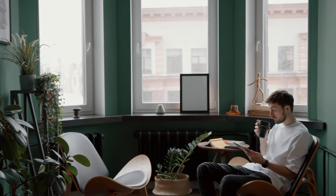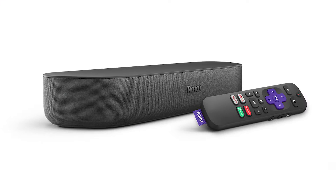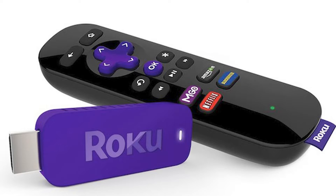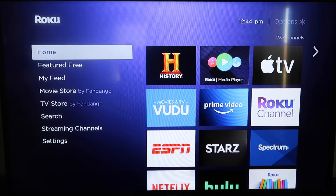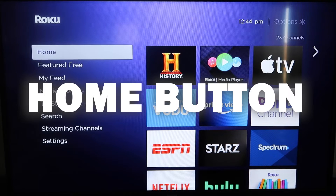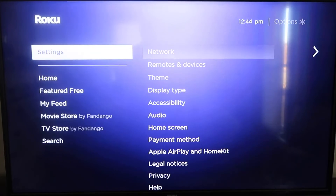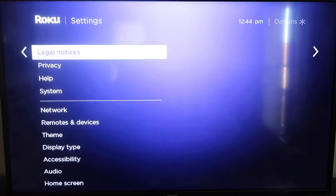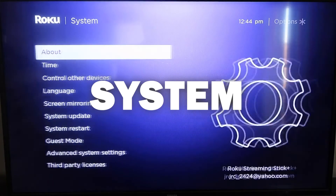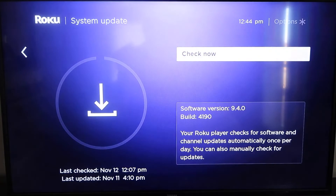The first way to mirror your iPad is using a Roku device. This works with the Roku Ultra, Roku Streambar, Roku Smart Soundbar, Roku Streaming Stick Plus, and the Roku Premiere. First, grab your remote control and hit the home button. Make sure your Roku is up to date on its latest firmware by going down to System, clicking over to System Update, and clicking Check Now.